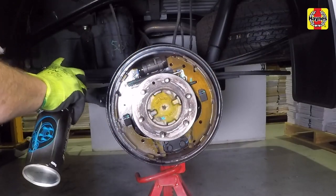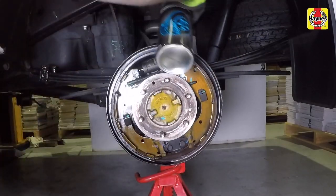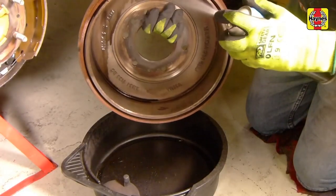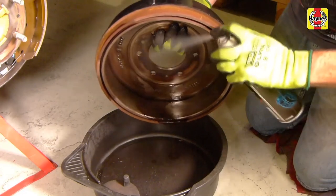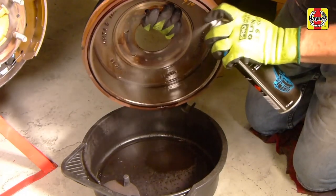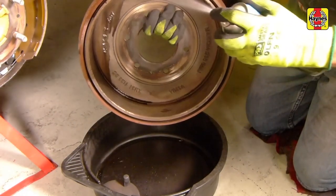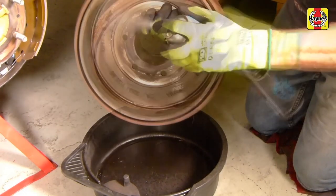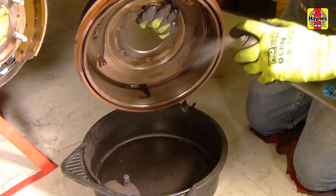Clean all brake components with a commercially available brake cleaning solution and place a container beneath the brakes to catch the solution. Check the inside of the brake drum for scoring. If the brake shoes have worn down to metal, replace the rear brake drums as a matching set. If the drums are lightly glazed, dress them up with some coarse emery paper and then clean with brake cleaning solution.